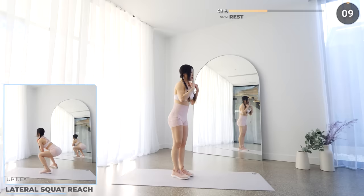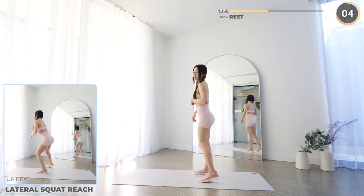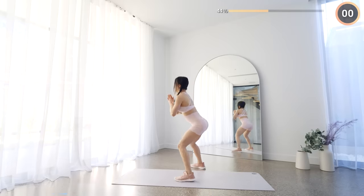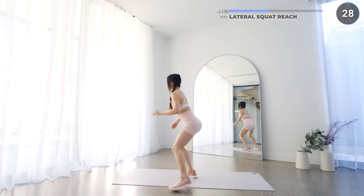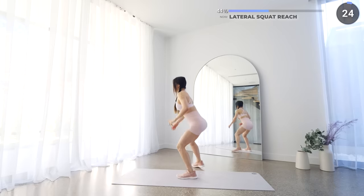Alright, short rest again, shake it out and next we are doing some lateral squat reaches. Squat down and reach for the mat, then move laterally and repeat. If you can't touch the mat it's fine, just go as low as you can.